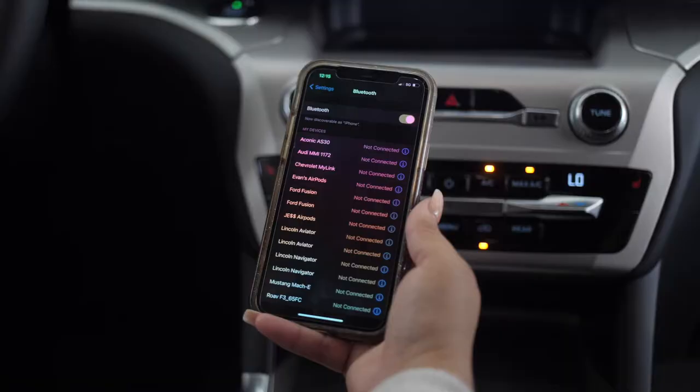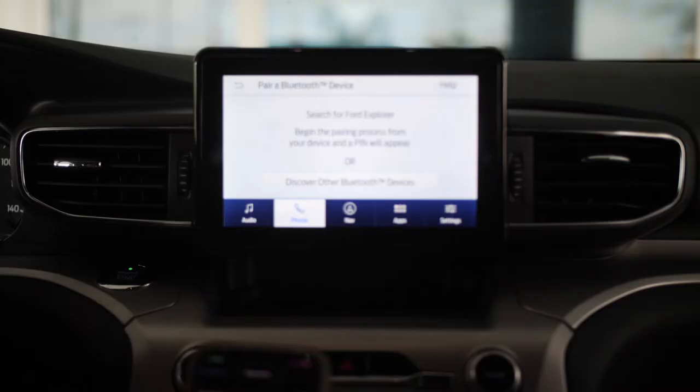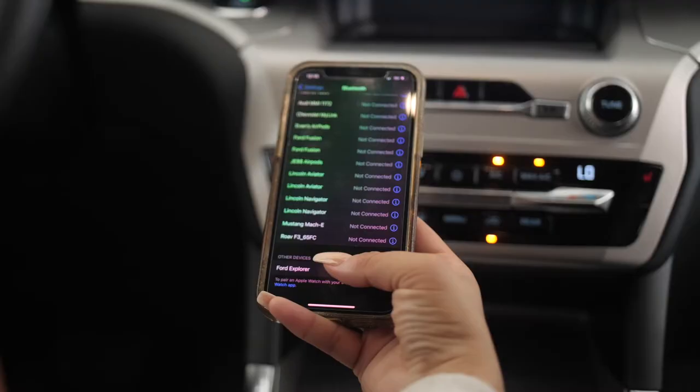The next thing we want to do is hit 'Add a Phone.' Now go back to the phone and search for the Explorer on your phone and just click it.